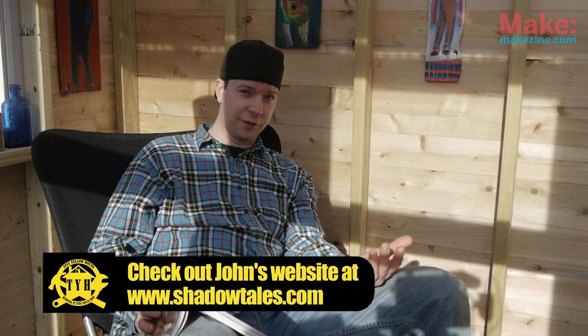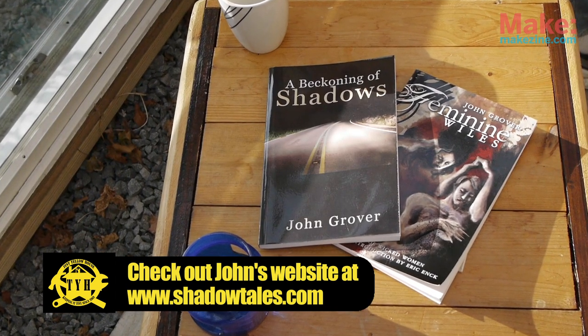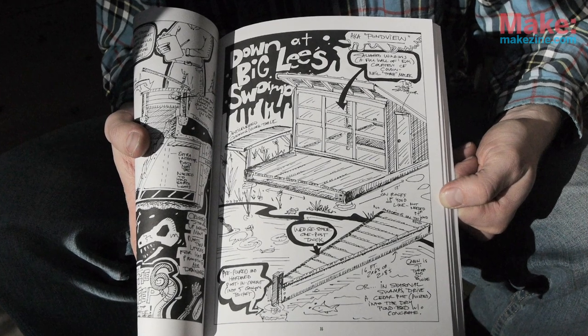I get an email a couple months ago from a gentleman by the name of John Grover, who happens to be a horror fiction author and a guy I was familiar with — I've actually read a couple of his books. He emails me and says he came across my book, saw one of the designs in it, down at Bigley Swamp, and he's looking for a greenhouse slash writer's retreat. So I said, game on, my friend.